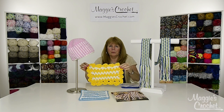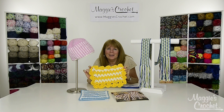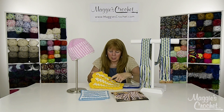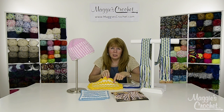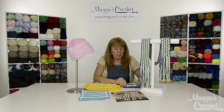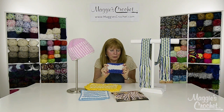Here's what the sample of that afghan looks like. For this you use two strands of worsted white yarn and a Q hook, so it works up super quick. You can see the repeat of the seed stitch right here, and this actually changes colors every two rows so you can keep the color changes on the side.